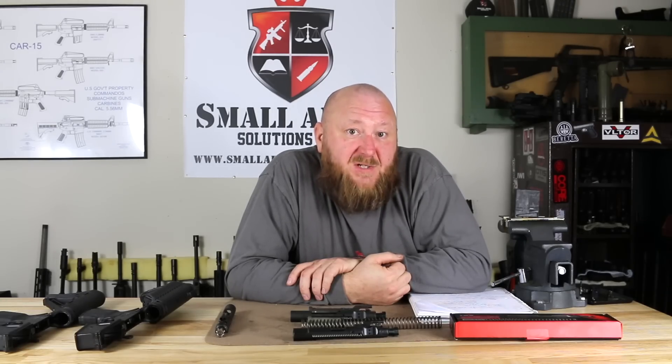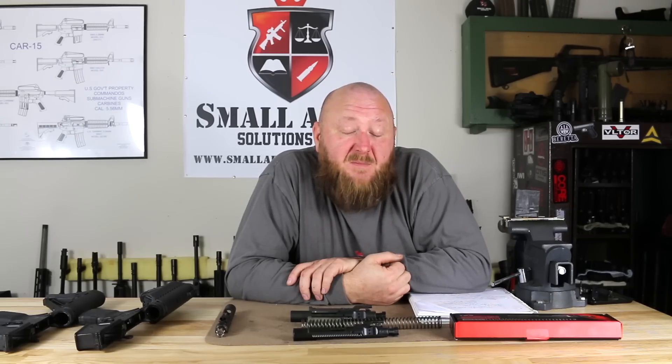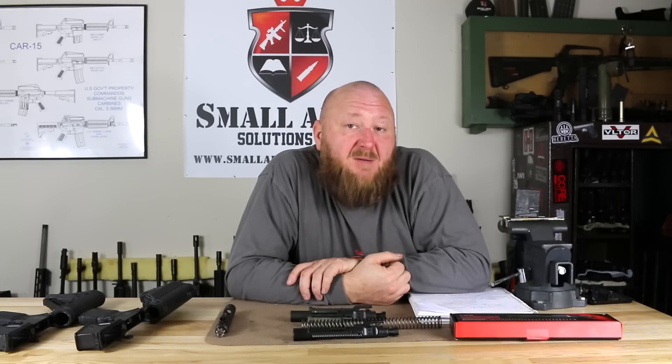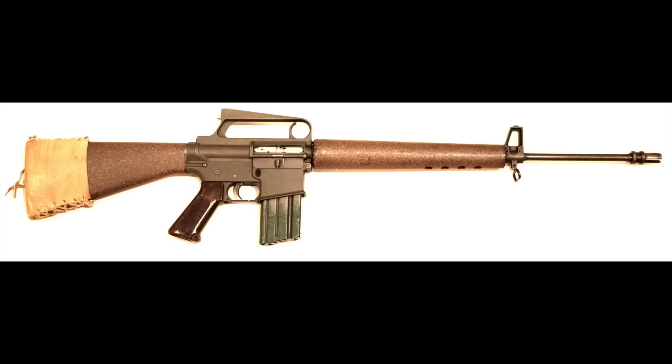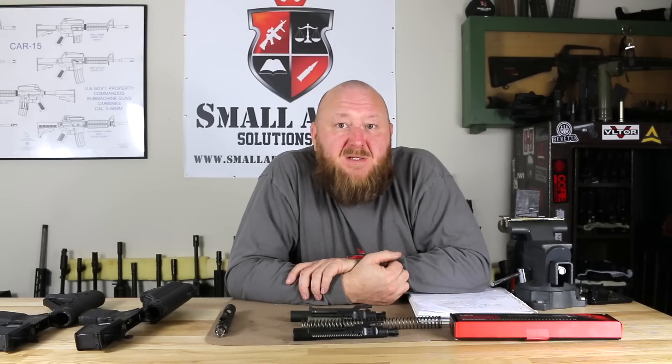The designer of the M16 was Gene Stoner. What happened was you had the AR-10 designed by Gene Stoner, and then when the Air Force came up with the requirement for the .22 caliber, L. James Sullivan and Bob Fremont — they were his draftsmen. What they were told to do under supervision of Gene Stoner was to scale down the AR-10 to the .22 caliber, which ended up becoming the AR-15. Stoner designed the AR-10; these gentlemen scaled it down to fire the .22 caliber.